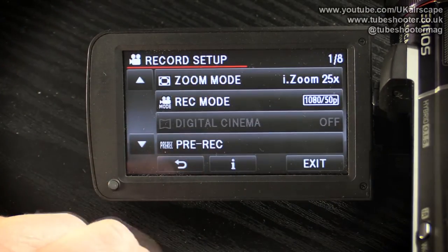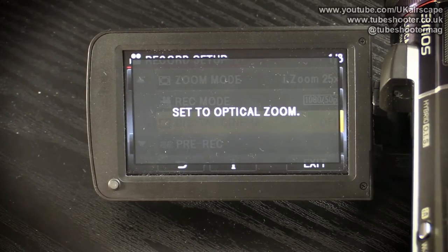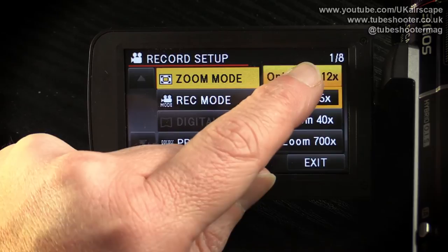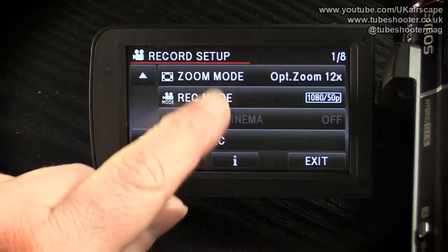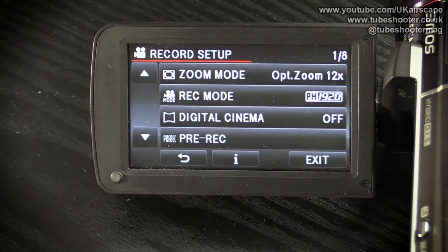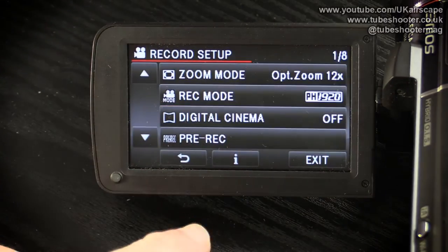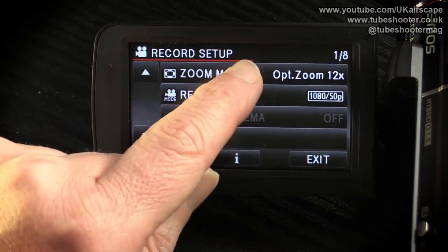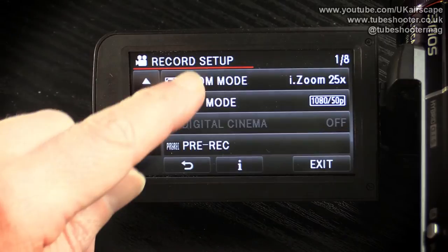Digital cinema mode is grayed out for two reasons: you must set the zoom to optical rather than intelligent zoom, and you can't use digital cinema in 1080p 50. Once those are changed, digital cinema becomes available — but it's just on or off, and essentially it just plays with the colors a bit, making it look more saturated. Personally I'd rather do my color saturation in editing afterwards, so I'll leave that off. If you like the look, just be aware you won't be able to use the intelligent zoom or 1080p 50 filming mode.